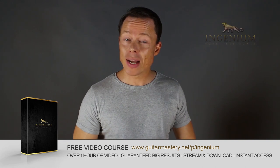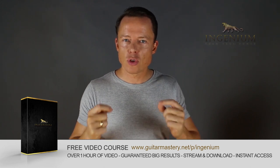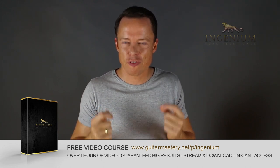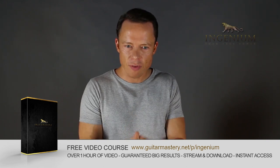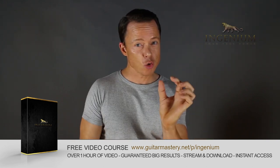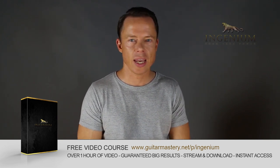Go to my website right now and download my free course on alternate picking mastery. It contains five essential exercises that will take you to alternate picking mastery faster than you can imagine. I've also included my method of how to lay out a practice plan in just one to two minutes that will absolutely boost your results like nothing you've ever tried before. Go download it right now, it's free.